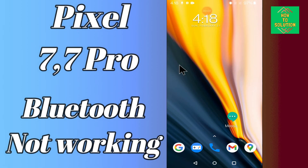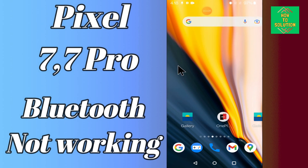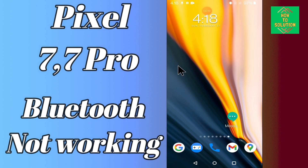Hello everyone, hope you are good. In my today's video, I will tell you about how you can fix the bluetooth problem in your device Google Pixel 7 and 7 Pro. If you are having any problem like your bluetooth is not working or not connecting with any other device, you can easily fix it just by following the few steps as I will show you in my this video.